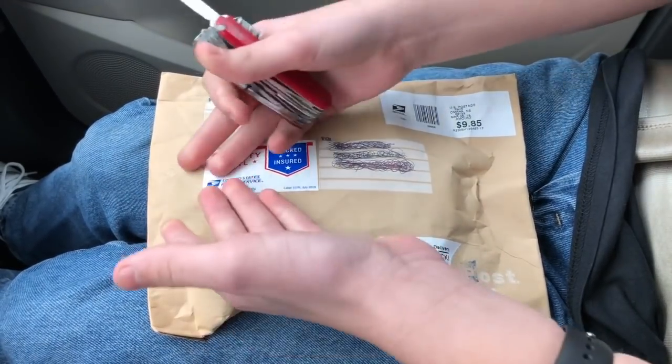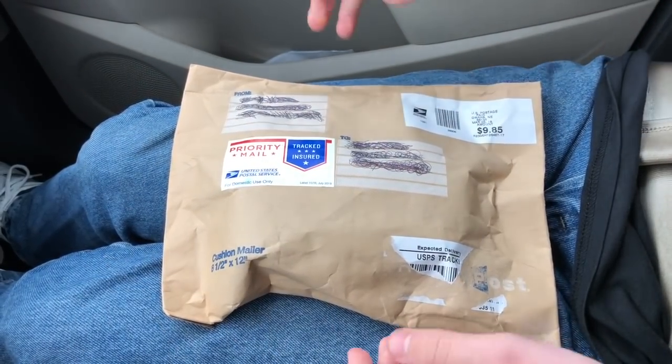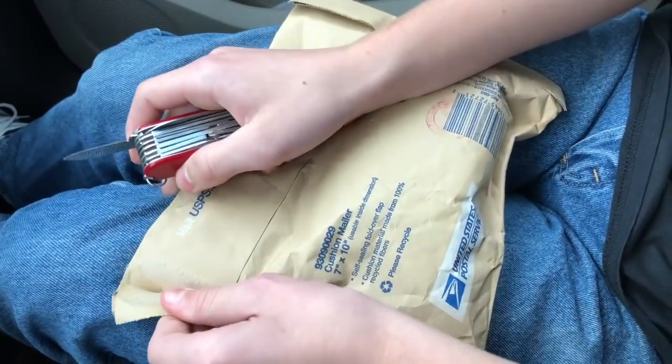And you can see here, the package — well it ain't the greatest, probably wasn't the safest way to ship phones, but whatever I guess. Not much more to say, let's get into it.